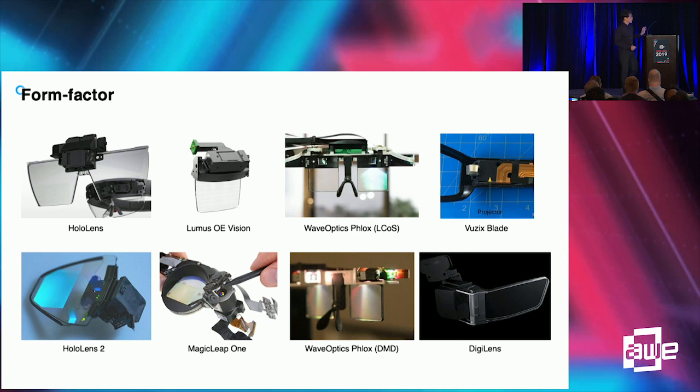These waveguide-type combiners require special optics to collimate the display images into the waveguide, and some propagation area is required to expand the eye box. So most of these waveguide combiners require bulky collimating optics and some expansion area.